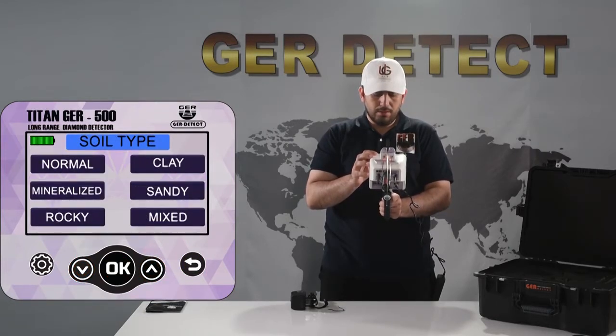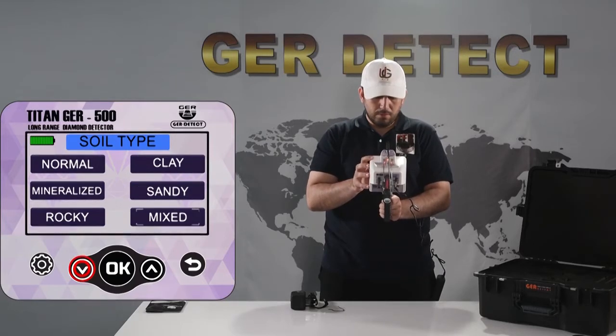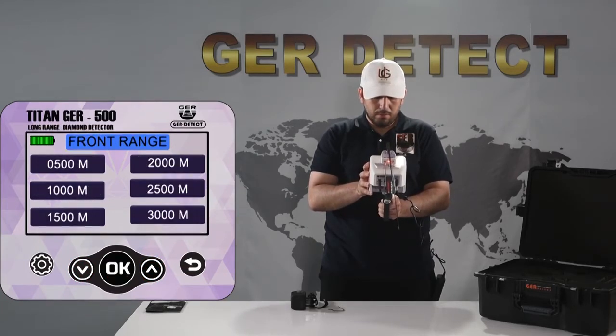The user can choose the type of soil in the search area: natural, clay, rocky, sandy, mixed, and mineral. Select the soil type according to the search area. Then select the front range to be reached: 500, 1,000, 1,500, 2,000, 2,500, or 3,000 square meters.